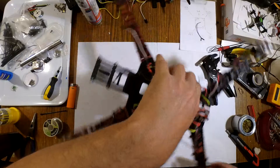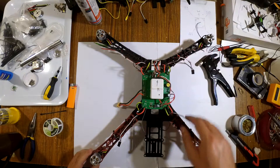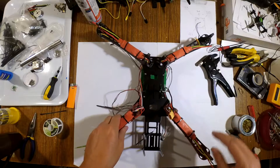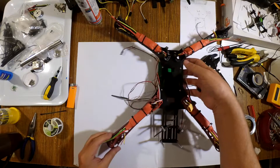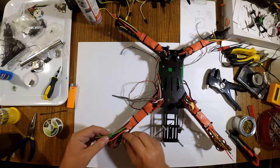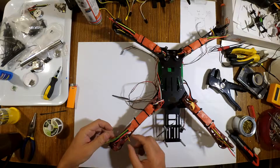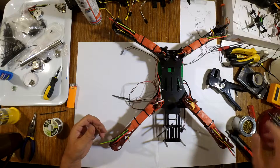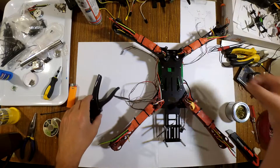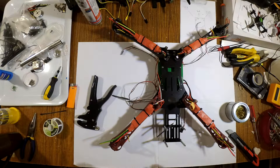All right, we have all the motors mounted. The next step is going to be to shorten the wire extensions I put onto the ESCs, because this frame is bigger. If you've watched all the other videos you'll understand. I need to now cut these off and solder on the motor connections. I'm going to do one and show you how that process looks and how I do it — the rest is pretty much a repeat.